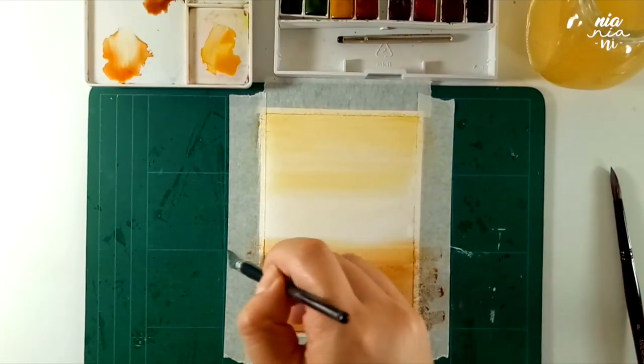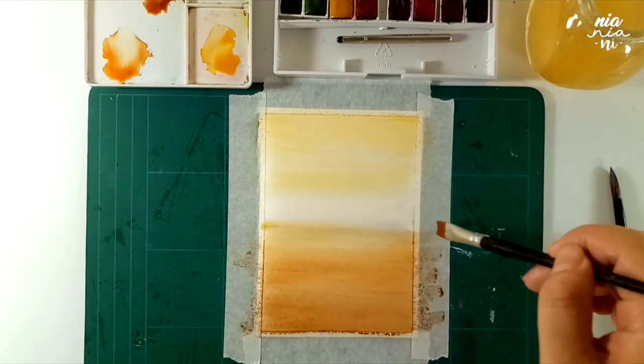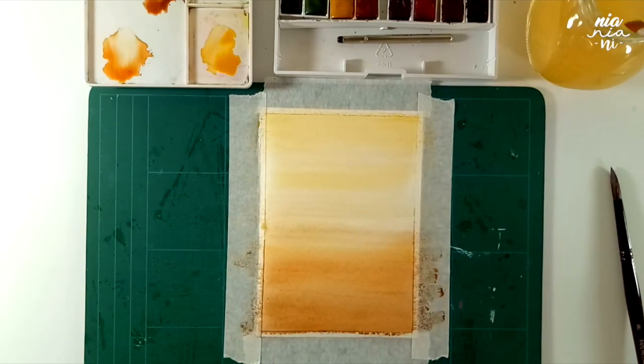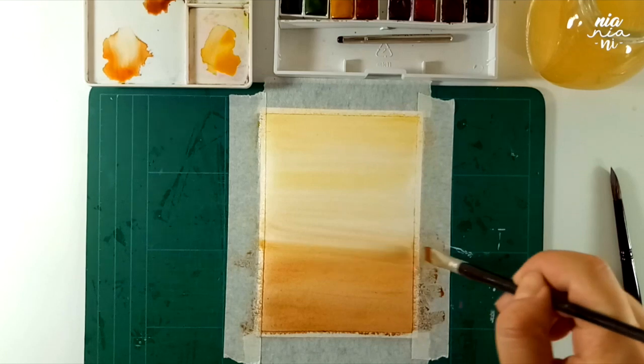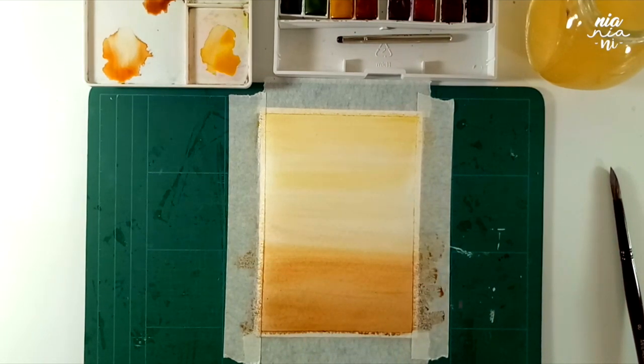As your paint colors are slowly meeting together in the middle, I'm just going to smooth out the transition, but I still want the middle to be slightly lighter than the top and the bottom. And once you're happy with it, I'm just going to leave it to dry, or if you want to make the process faster, you can also use a hair dryer.